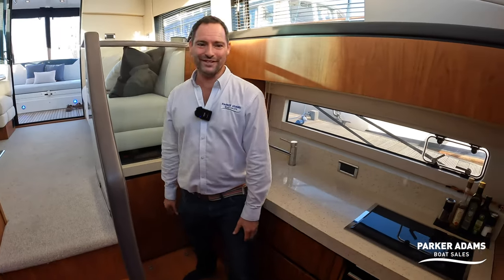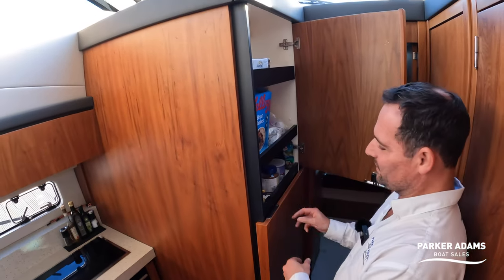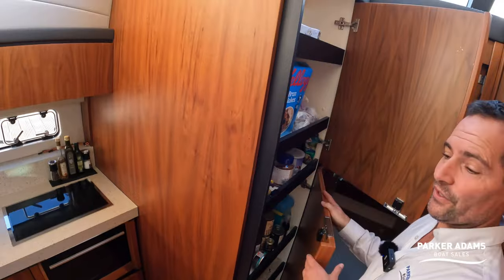Storage really has been very well thought through on this boat. There are pantry-style cupboards with boxes of cereals, cans, and everything you need.